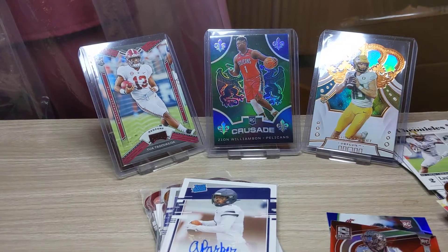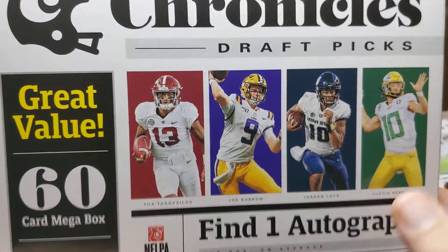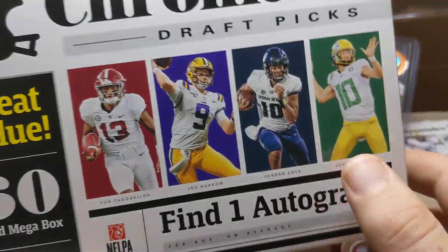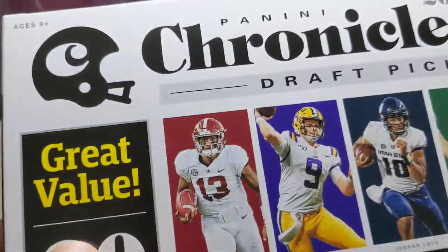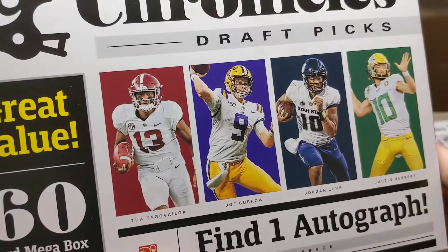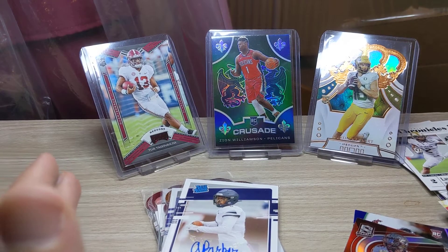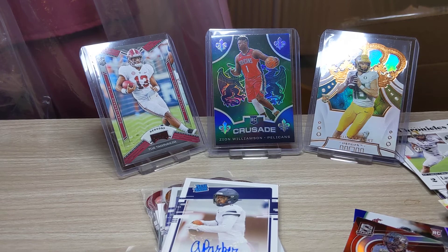That's the pack opening then guys, I hope you've enjoyed watching. Chronicles mega box — we literally got all the big quarterbacks shown on the front of the box — at least three of each, and a Jordan Love to finish. If you're looking to open Chronicles I recommend the mega box: it's full of parallels, full of rookies, and the odds of getting decent players in decent parallels are quite high compared to the blaster box. I've been John of American Sports Cards UK — see you in the next video, goodbye!